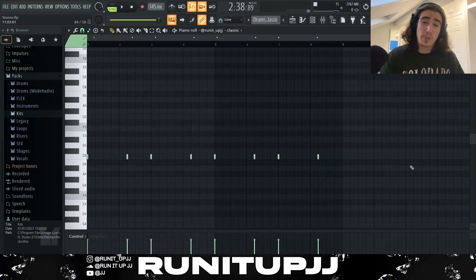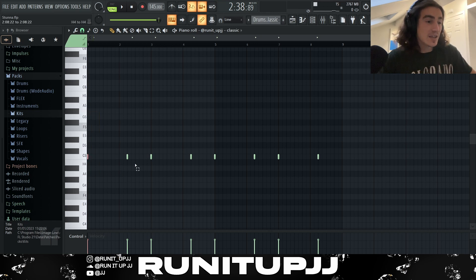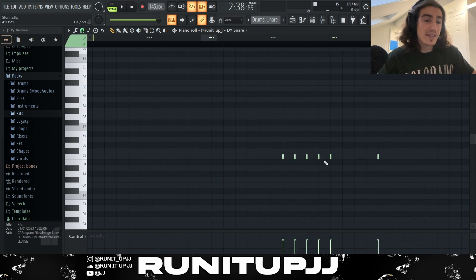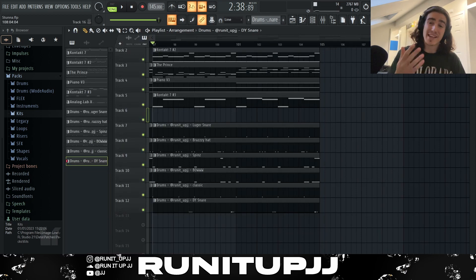For the final two drum patterns — the first one is a dope open hat, simple and straightforward, repeated every two bars. I copy and paste the whole thing three more times to make an eight-bar. Then the final thing was a nice little DIY snare from the kit: using the magnet tool at quarter steps, I made a half-step roll — very simple and straightforward. Then the second roll adds three extra notes to make the roll a bit harder. I copy and paste it one more time to make a full eight bar.